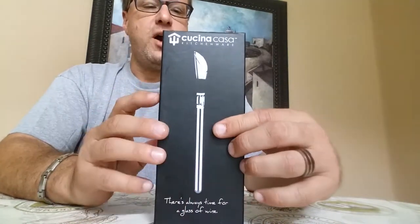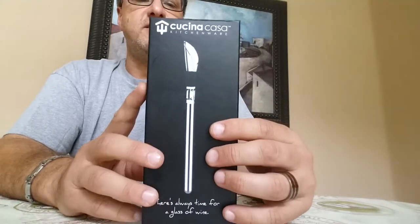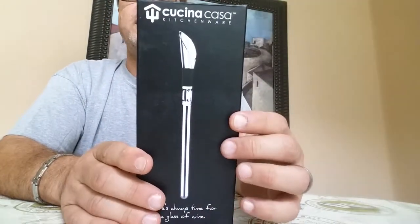Steve here doing a review on a new — not a gadget this time, it's actually for wine. It's my friends at Kachina Casa. Kachina Casa actually sent me a wine chiller.